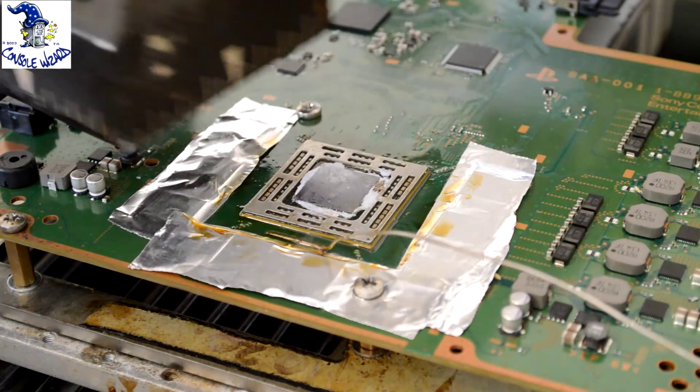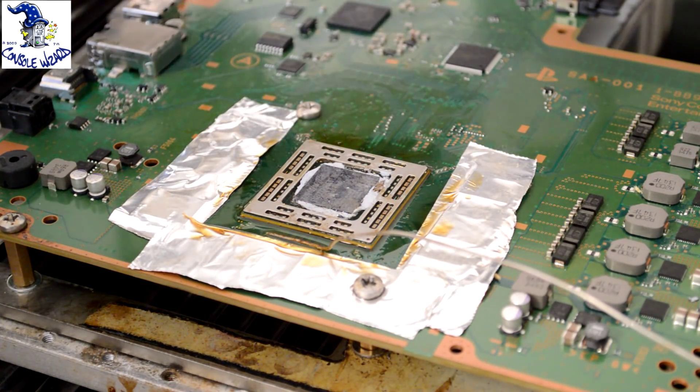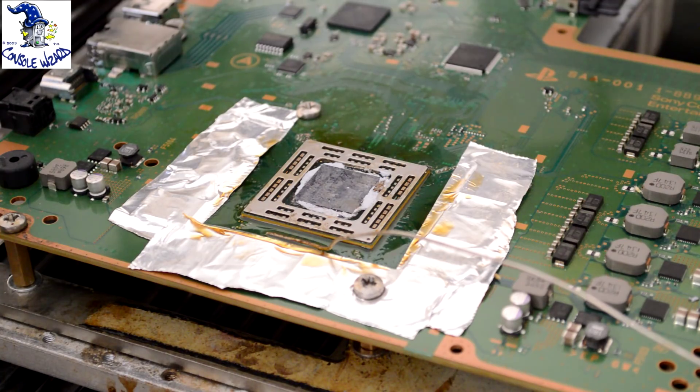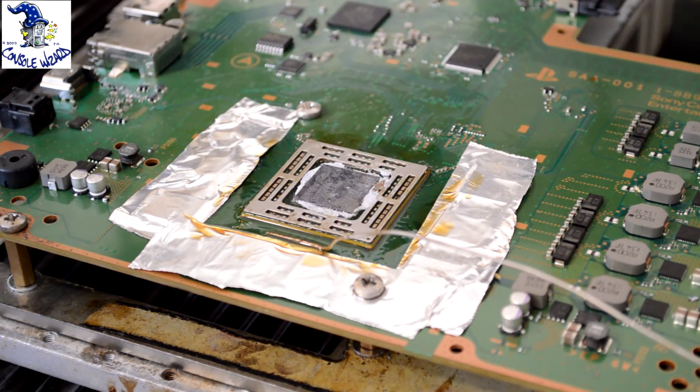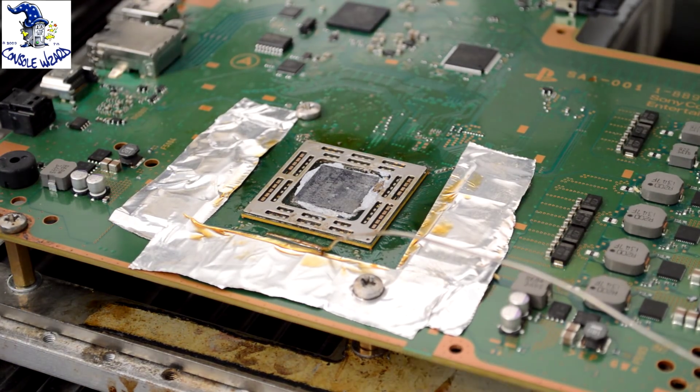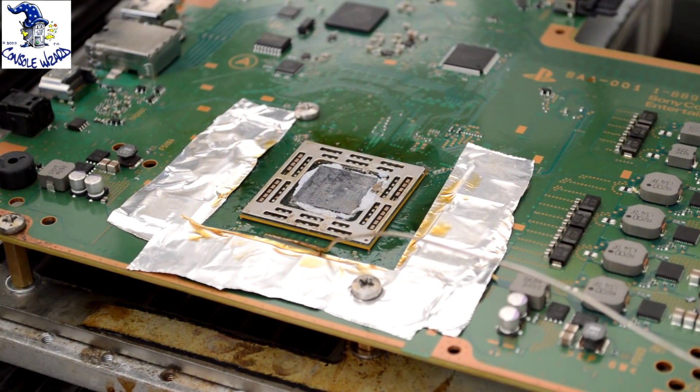That's the cycle finished, so now the chip is soldered to the main board. What we have to do now is let the chip cool down. As you can see there's some smoke off the board, which is just flux so it's nothing to worry about. The board's cooled down, so the next step is to reassemble it into the console.